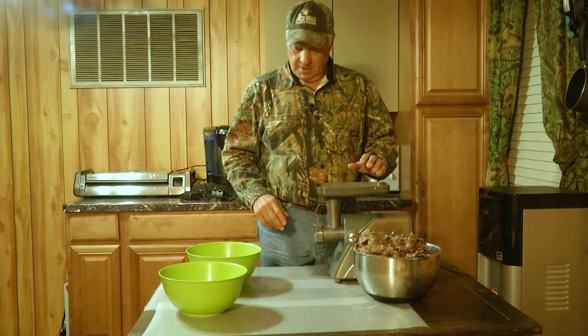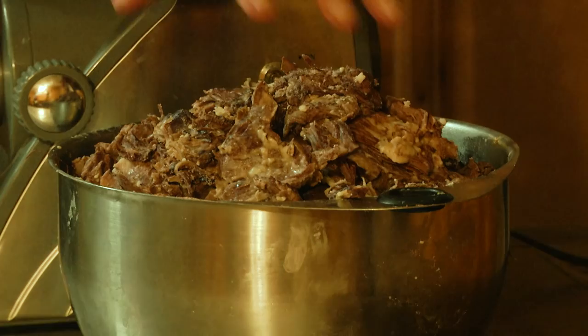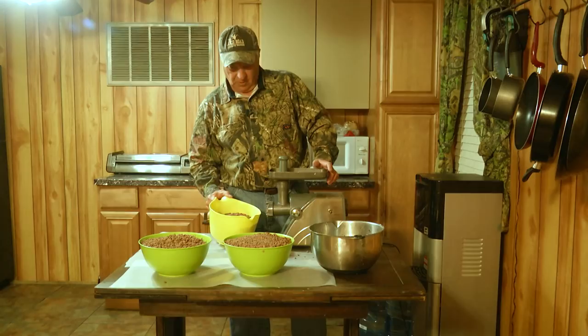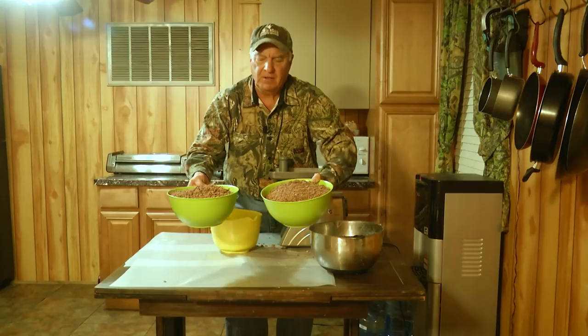At this point all we're going to do is take the already cooked meat, run it through a meat grinder, and catch it. What you're going to have when it's all said and done is already browned, ground venison. It's ready to put in either spaghetti, sloppy joes, lasagna — just about anything. It's already browned, it's tender, and it's delicious. We have taken what most people would normally throw away off a white-tailed deer and gotten probably about 20 pounds of browned, ground venison, ready to use in chili, lasagna, spaghetti, sloppy joes — whatever you want.